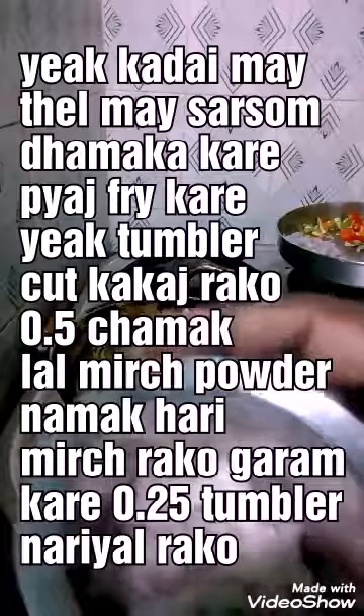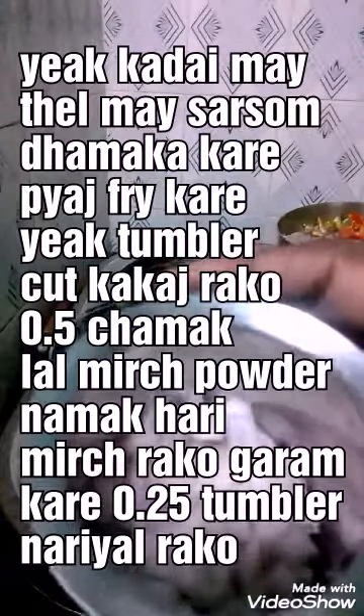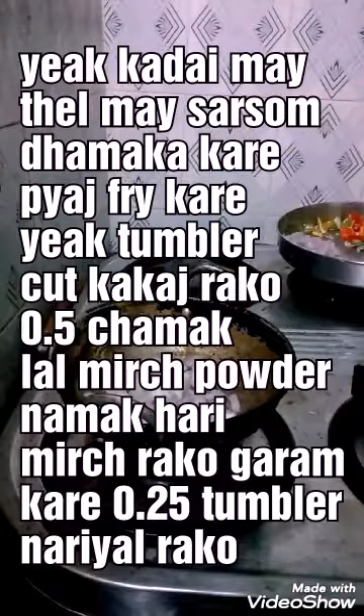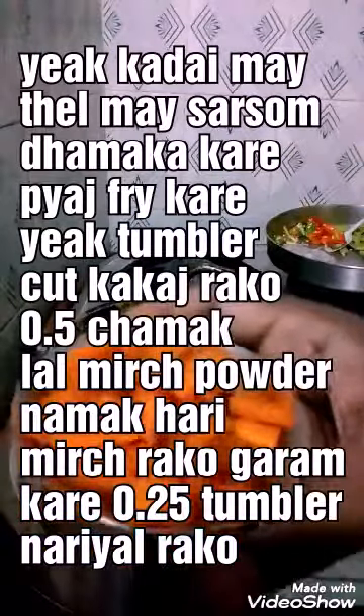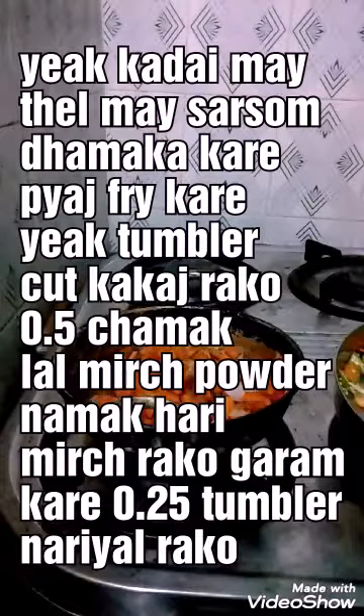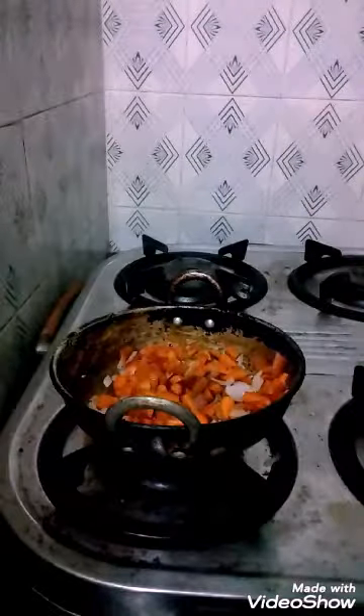Then you add the cut onions to it and fry for some time. After it is fried, you take one tumbler of carrot and add it.